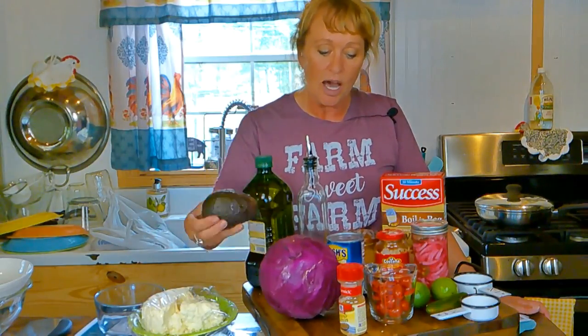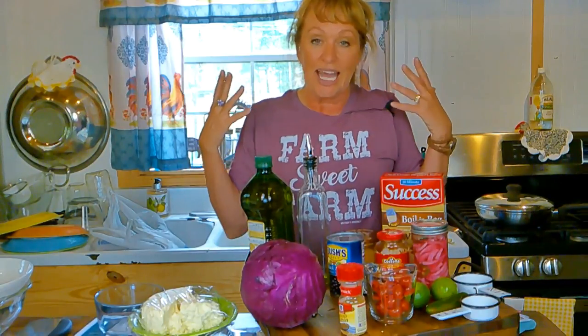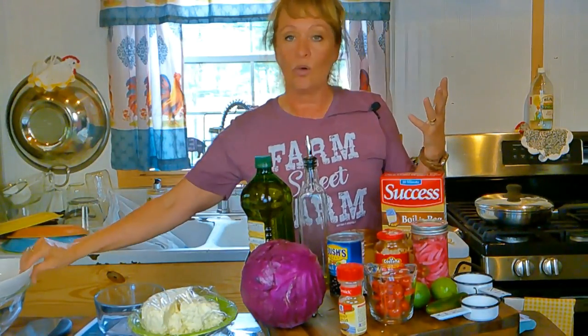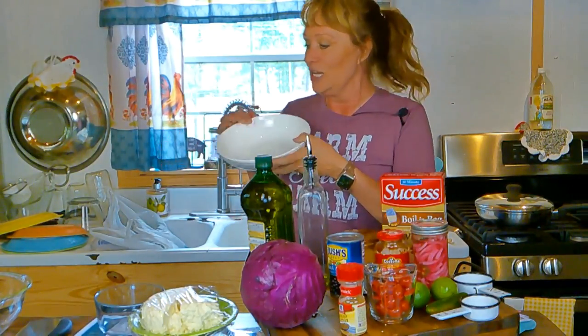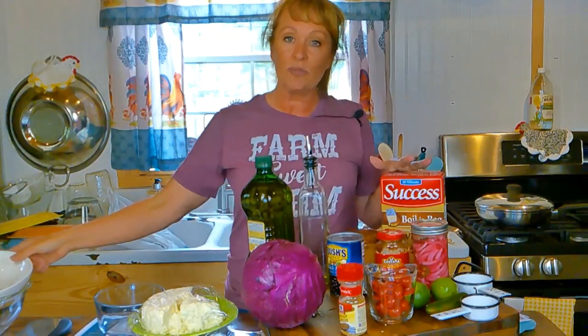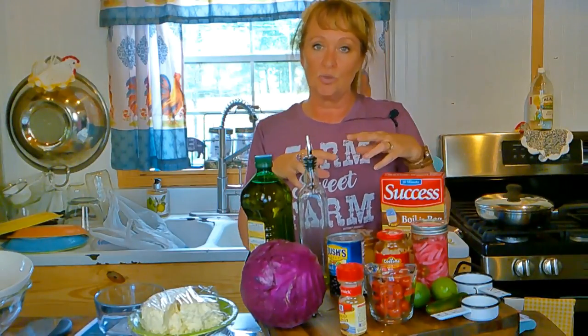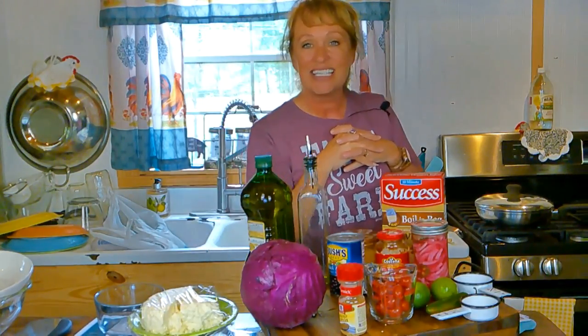We're going to put about three tablespoons of our queso fresco that we made together, and I'm going to slice some avocado to go on it. It's going to be really refreshing and good. I'm also going to make enough to put in a bowl, cover it, and refrigerate it so I've got lunch for tomorrow too. I'm going to get everything prepped and then get the camera close up so I can show you exactly what to do to get your little veggie lunch together.